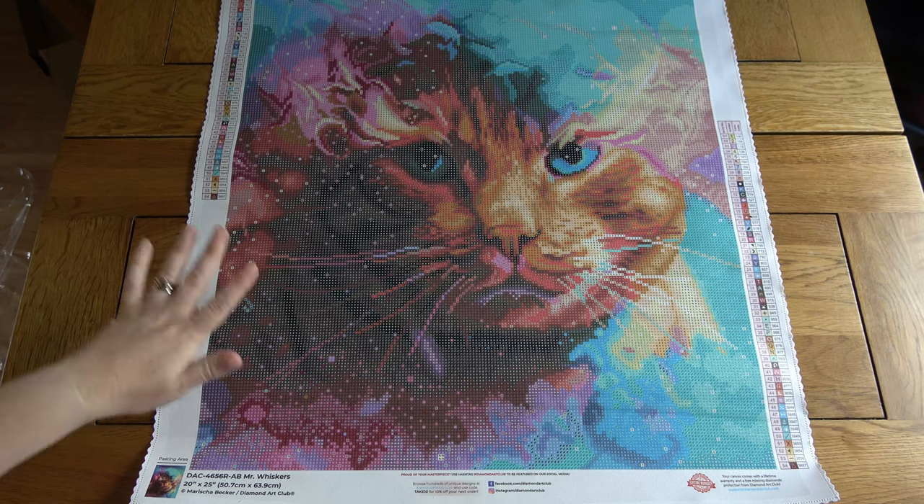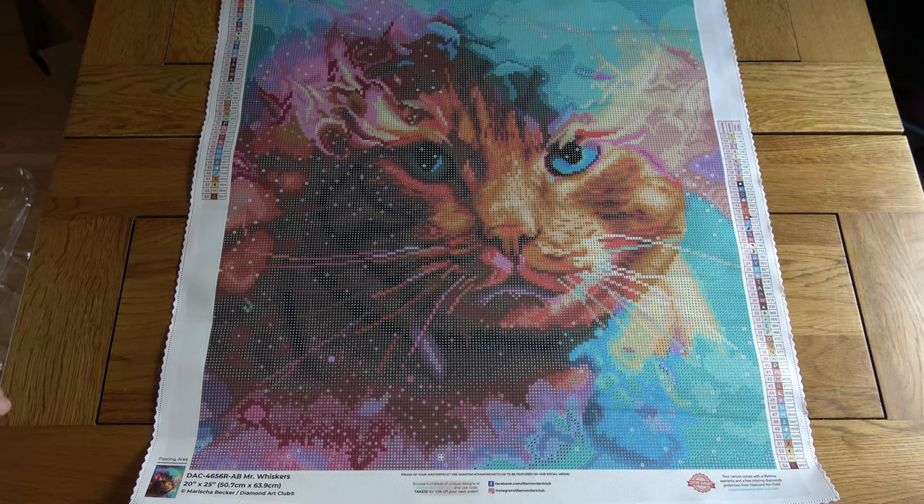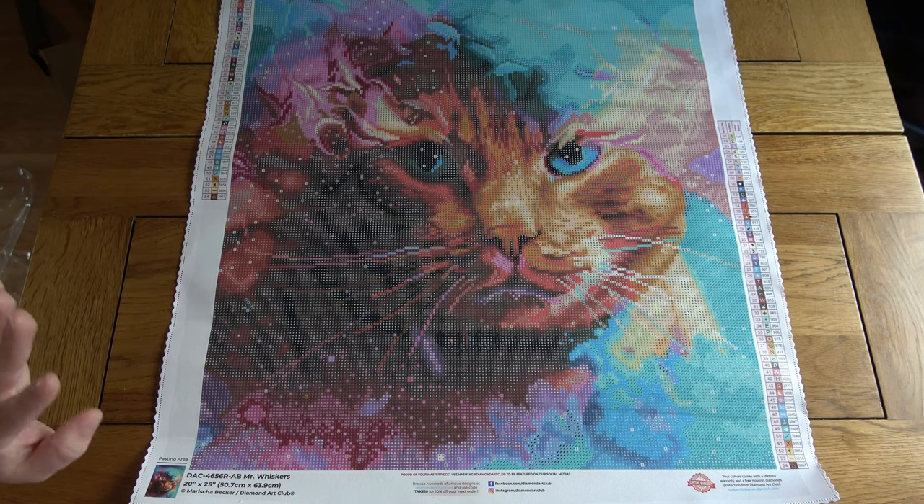I'm going to put him away and then when I come back I'm going to start unboxing the mystery. It is the abstract ocean one by Mad Art Studios, if you didn't catch that at the beginning. So if that is one you do not want spoiled, the rest of this video isn't going to be of so much interest to you and I'll say goodbye to you now. But hopefully quite a few of you are going to stick around and have a look at the mystery kit with me, because I'm really excited about this one.